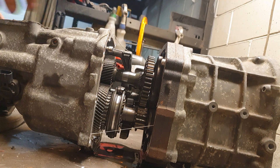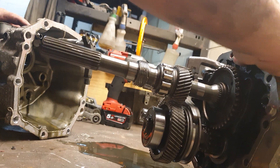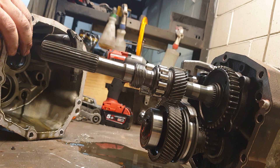That works a bit better. Shiny metallic.